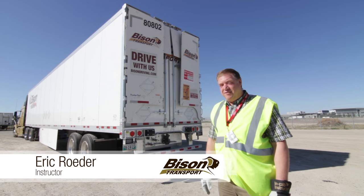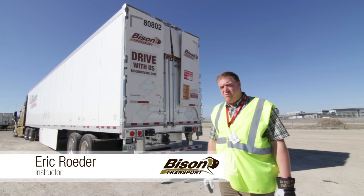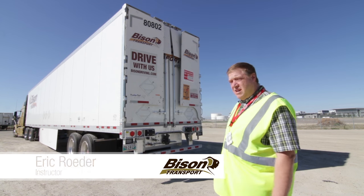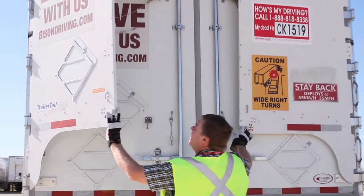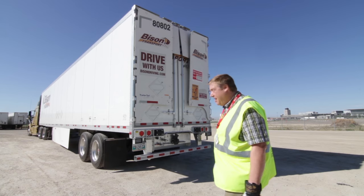Hi, I'm Eric Roeder and I'm with driver development here at Bison Transport. We're in our Winnipeg yard and I'd like to show you our new 2016 Manik trailers that are equipped with Stemco trailer tails. I'm going to show you how they open, how they close, how they latch — and we'll get started with that right now.